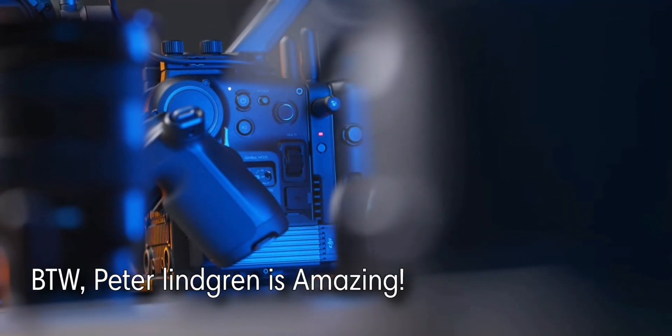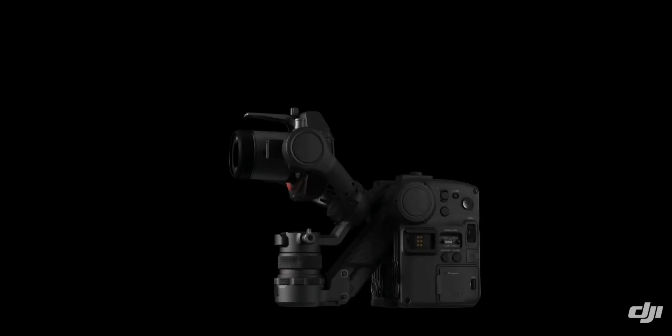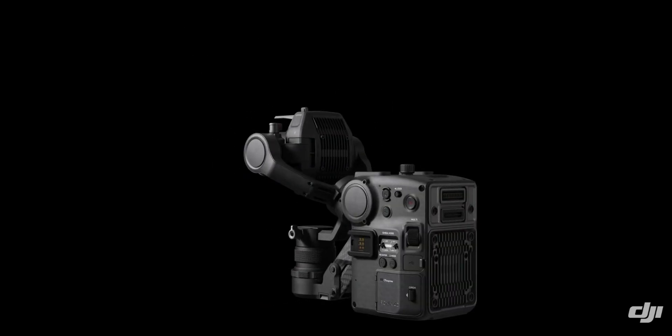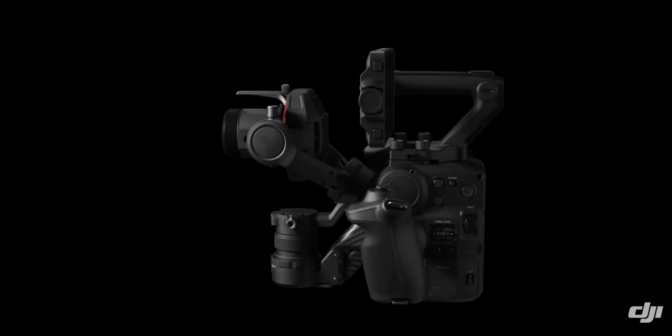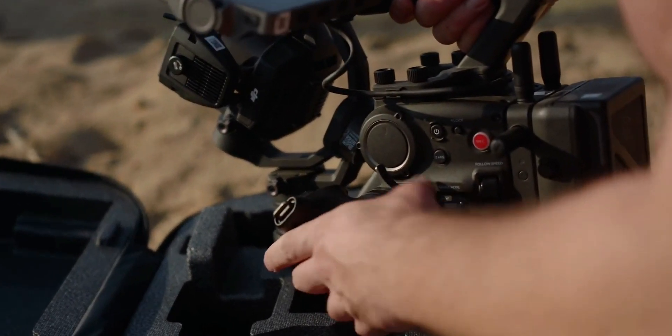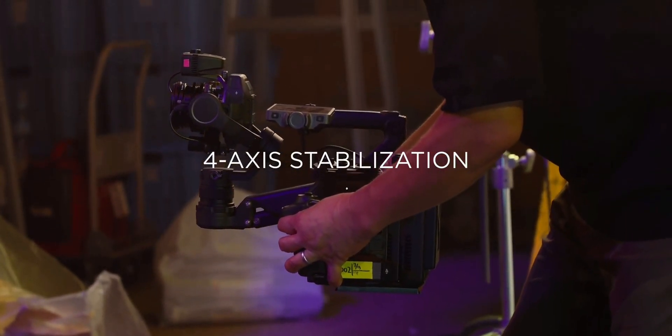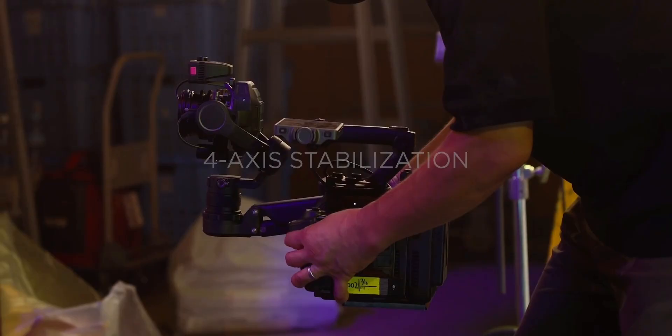The Ronin 4D has pretty much solved everything. The sensor and the camera's brains are separated by this long neck-looking thing, and it has optical sensors underneath the camera that can measure the vertical distance. This means it's a four-dimensional balanced gimbal — hence the name 4D — and it can also balance up and down movements without any problems.